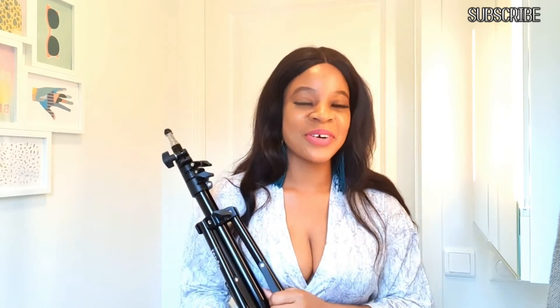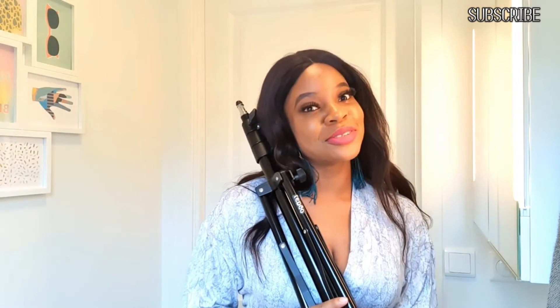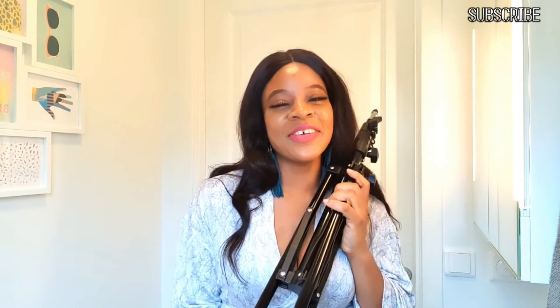Thank you guys for watching. Please don't forget to subscribe down below — subscription is free, so just click on it. Thank you, have a great day, and see you in my next video. Bye!